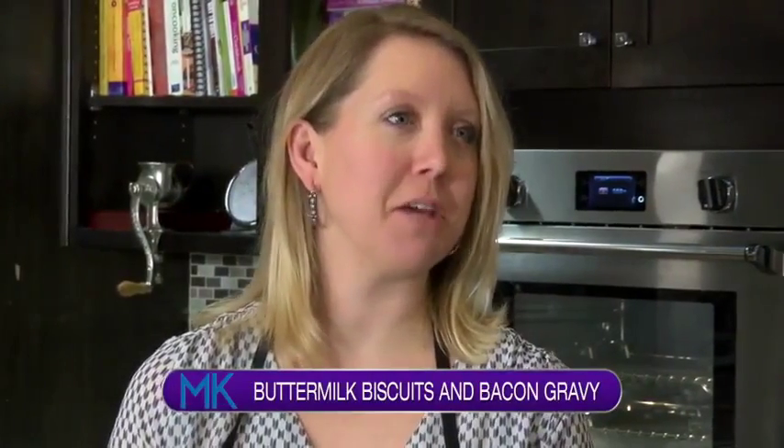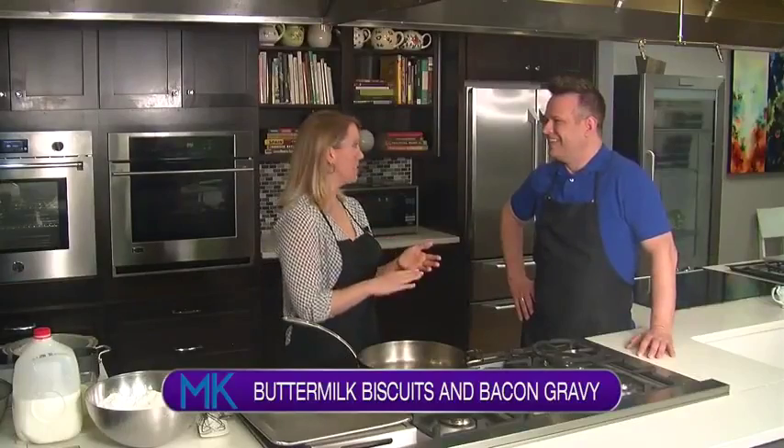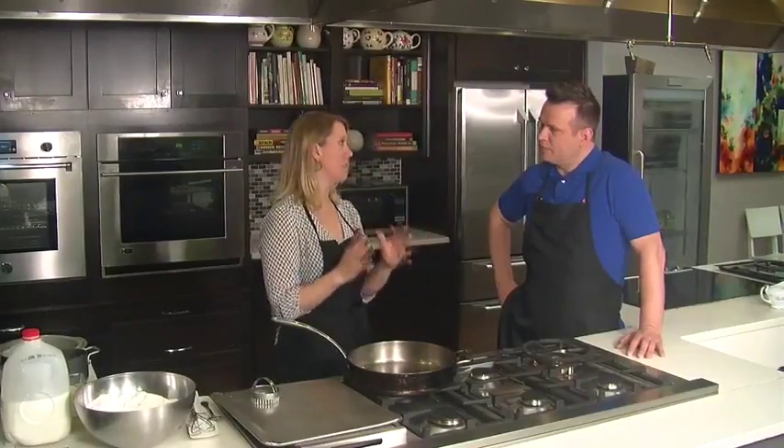So where do we start when it comes to making a good biscuit? It's a southern staple — every southern cook should know how to make a biscuit. We're going to be making biscuits and gravy, just a very simple buttermilk biscuit. There are a lot of different variations and ways you can go, but some are just classic and simple.